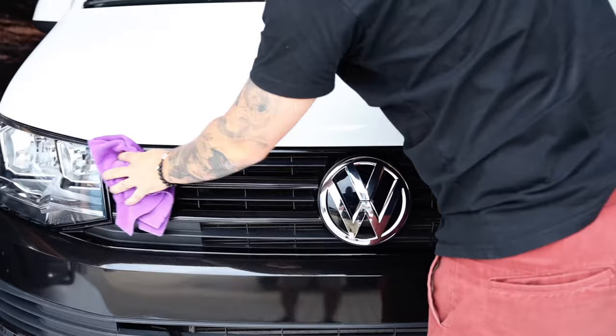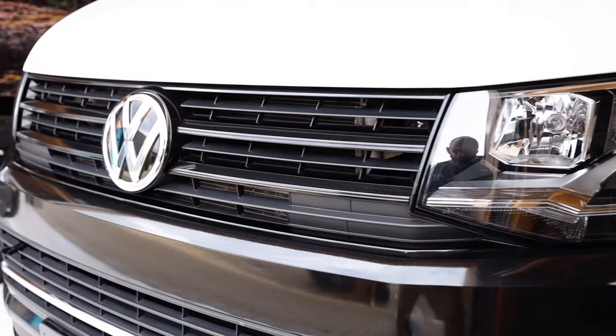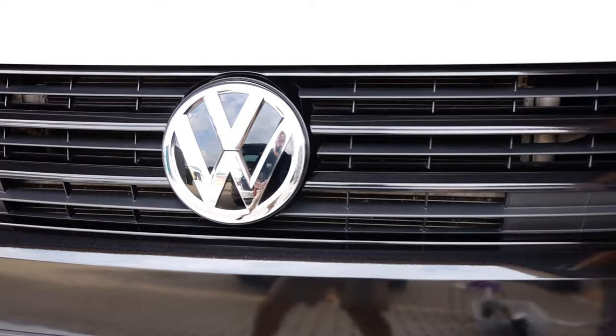And with that, here's a shot of the final result. With the great tips and tricks from this video along with material and tools from our vinyl, you can black out your front grille to create a great custom look that holds up for years and years.